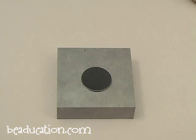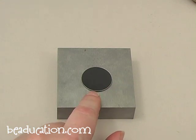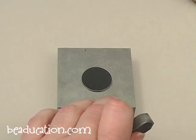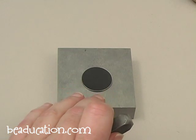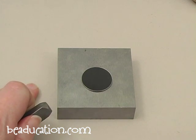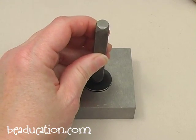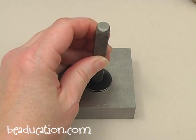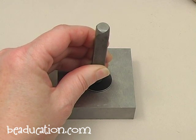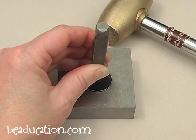The first step to making this pendant is stamping the initial right in the center. I'm going to stamp it on the plain side of the blank. I want to make sure my aluminum blank is on a nice metal bench block resting on a stable table surface, to minimize any risk of the stamp not stamping correctly. I'm just going to center it in the middle of my blank, feel around so it's nice and stable on the face of the blank, and use my 1 pound mallet to give it one strike.